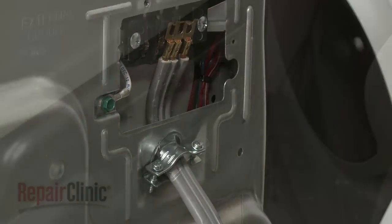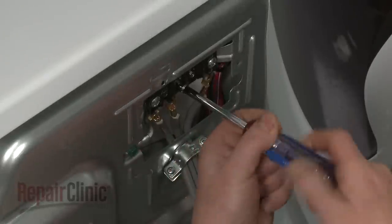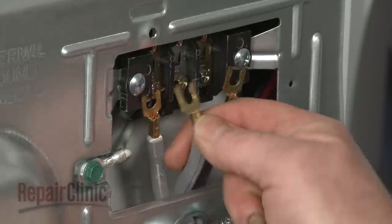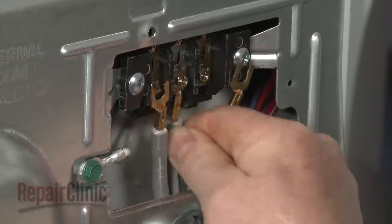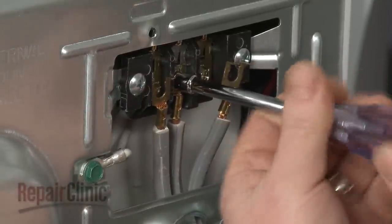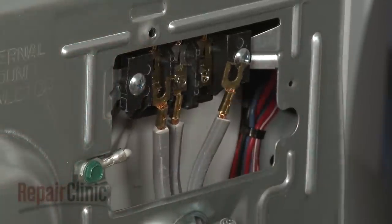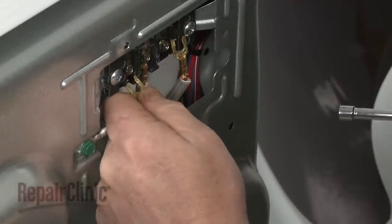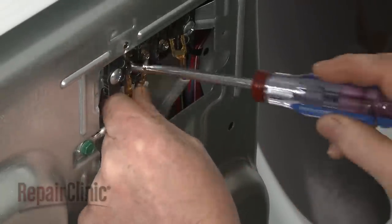When installing a 3-wire power cord, unthread the center terminal block screw. Secure the white or center neutral wire of the power cord to the center terminal block post under the screw. Connect the remaining wires under the outer terminal block screws. Be sure to tighten all of the screws.